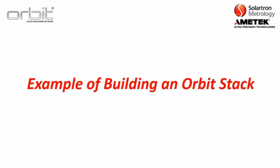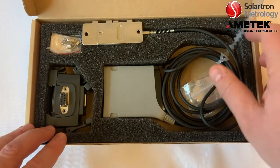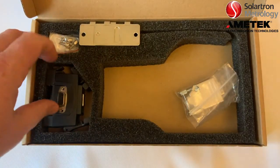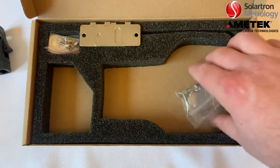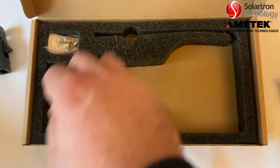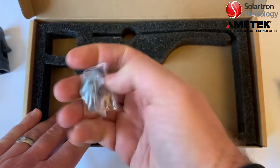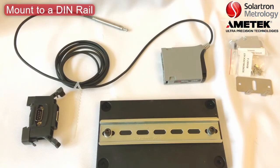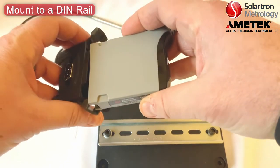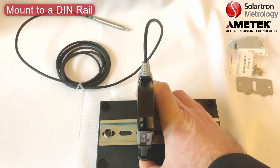Here's an example of building an Orbit stack. Opening a basic Orbit box, you get the probe and the Orbit module, a standard T-connector, and some accessories: a network terminator, end brackets, screws, and mounting feet. The most common way Orbit is mounted is on a DIN rail. You take the module, mount it to the T-connector, and snap it on — there's only one way you can mount it. Then you can easily snap it onto a DIN rail. Further modules and T-cons can simply be stacked alongside and locked in.